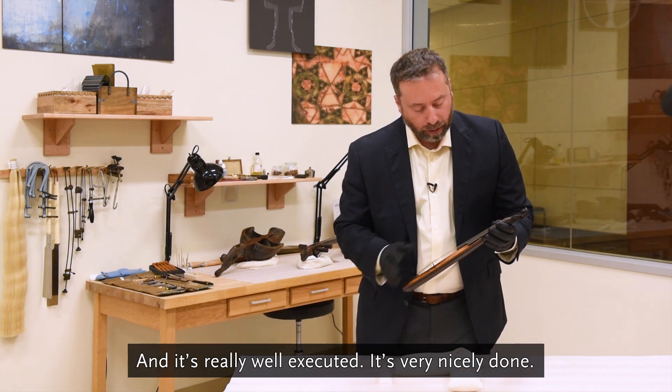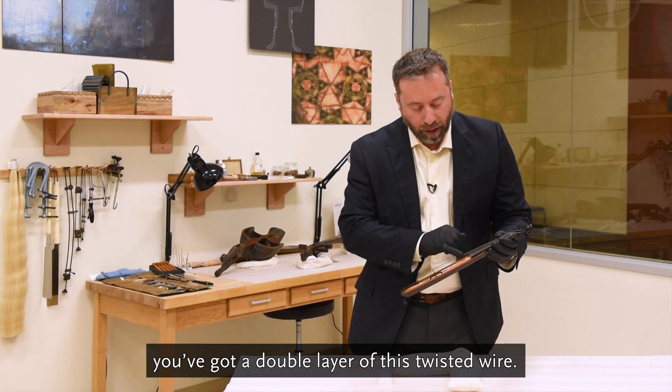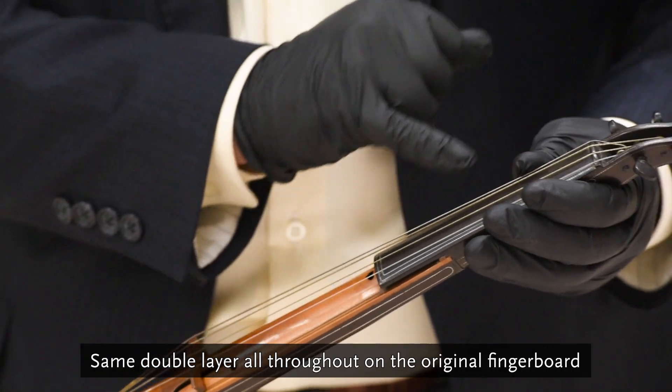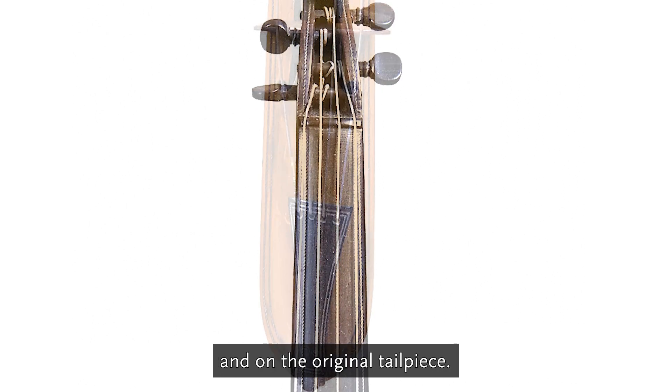And it's really well executed, it's very nicely done. Rather than having a typical purfling around the belly, you've got a double layer of this twisted wire — the same double layer all throughout on the original fingerboard and on the original tailpiece.